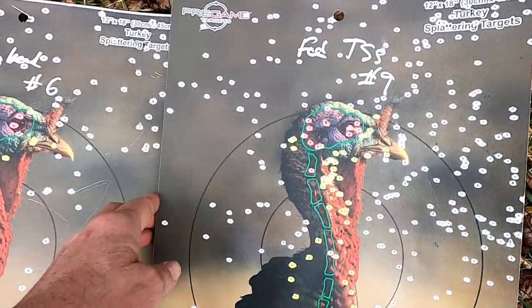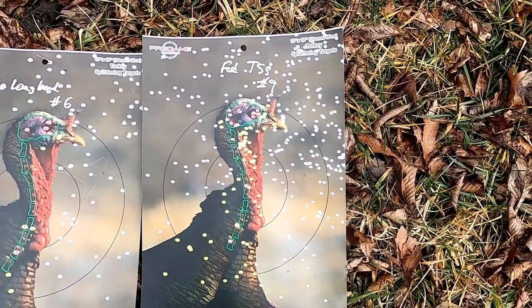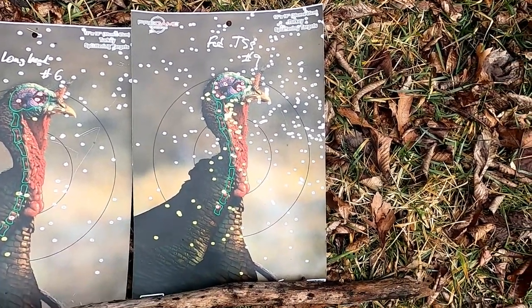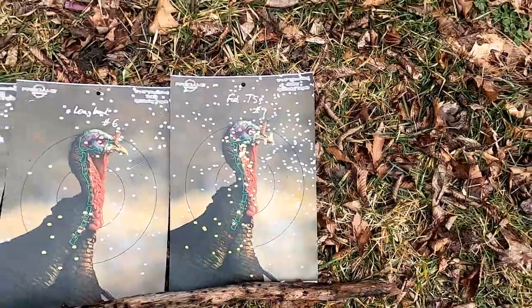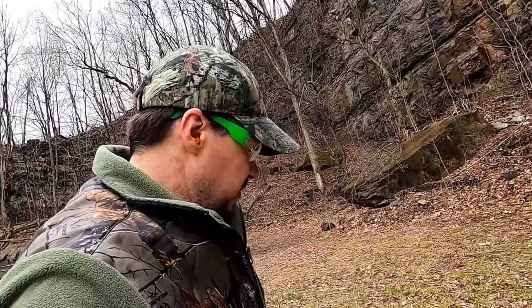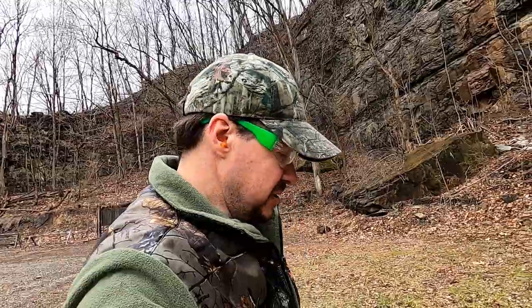Last but not least, Federal TSS number nine — still looks like it hit to the right, but no doubt that's what I'm using for turkey season. I'm not sure if something moved on the red dot. I'll have to do a little bit of tweaking before hunting, just to make sure everything's good. That'll be it for the video — see you guys on the next one.